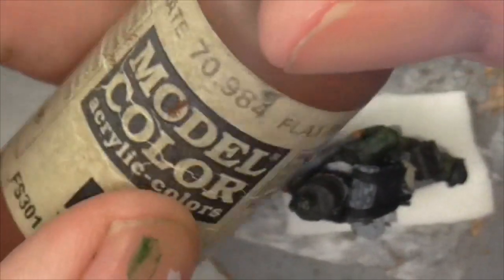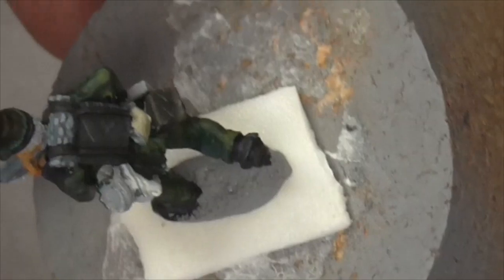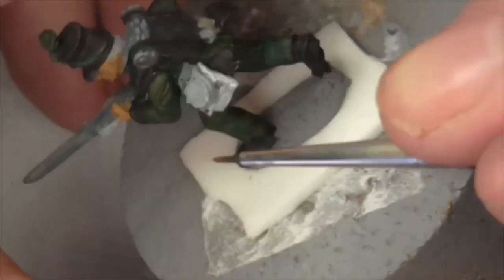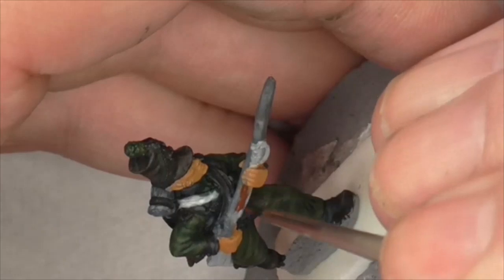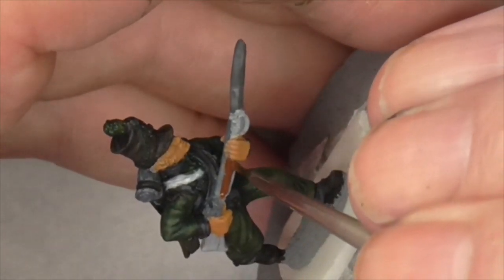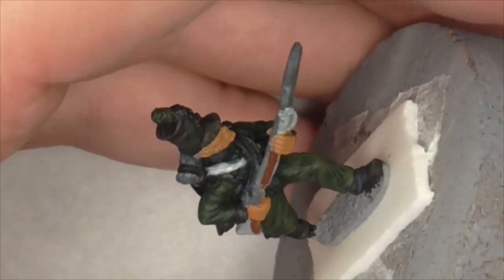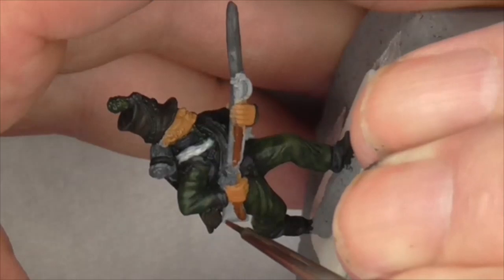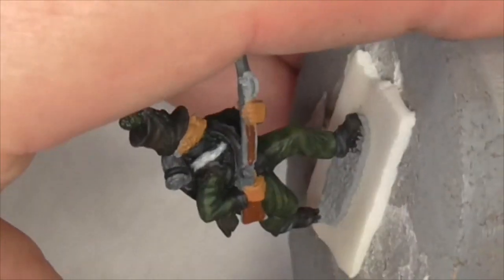I've decided to go with, for the musket, a flat brown - it's quite an orangey, reddy brown. I've just had the usual summertime paint flying all over the palette, which is most annoying. It might need a couple of coats. I do often go with a black brown first - not out of the Vallejo black brown bottle, but a tiny touch of black in a brown mix.